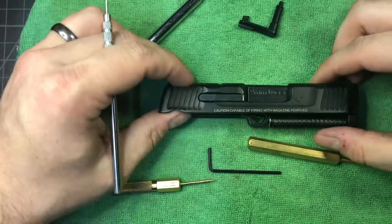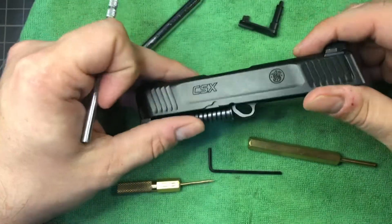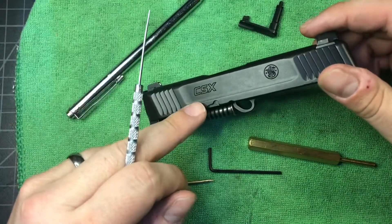Hello my friends, welcome back to the shop. Today we are doing a slide disassembly on the Smith & Wesson CSX.